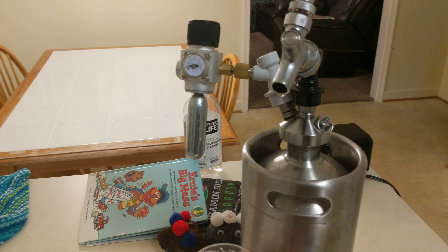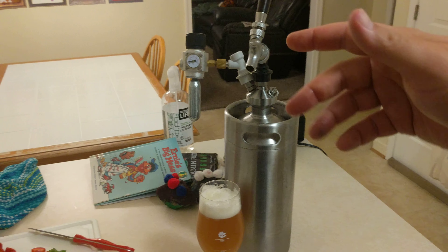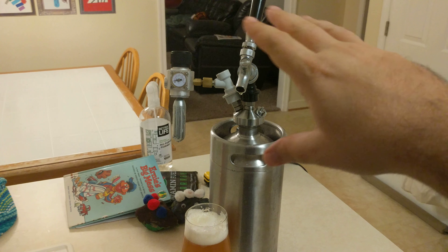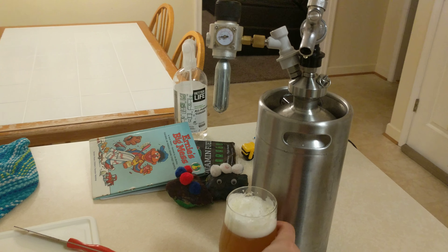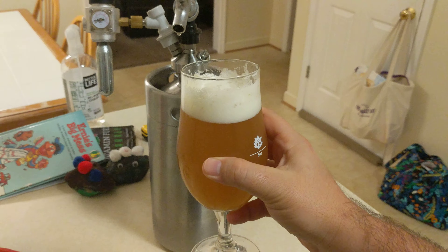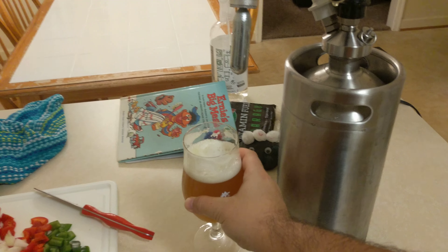Serving at about 5 PSI, this setup cost about $150 to $200 combined, but once you have it you can get your own homebrew beverage force carbonated to your liking. Absolutely good — have a good evening.